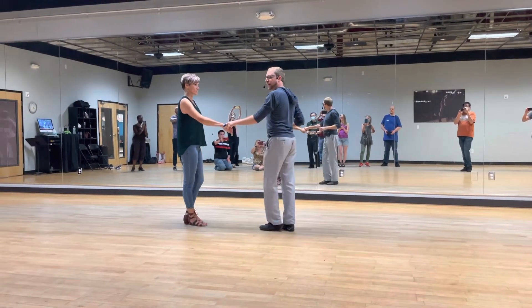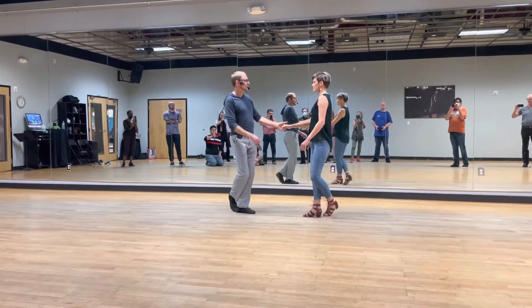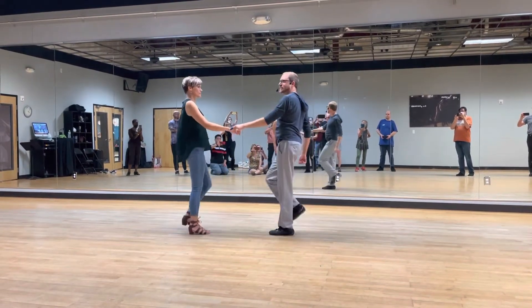From there we can give the hand cross 1, 2, and cross step and first step 1, 2, and 3, 4, 5, and 6.